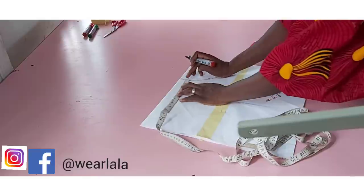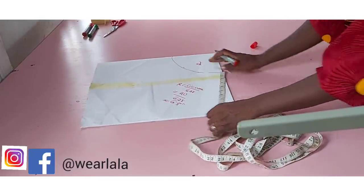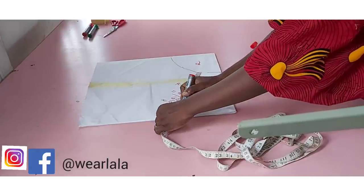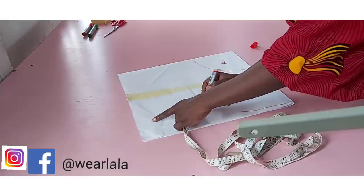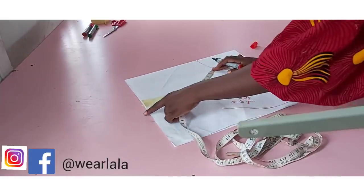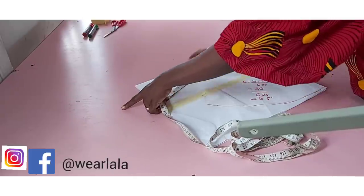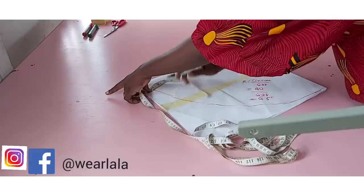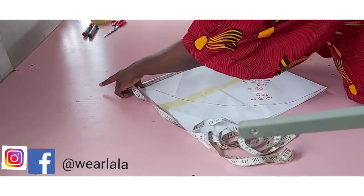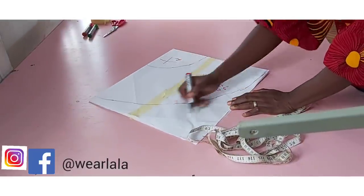Now we can measure the length of the peplum. For the length, it depends on your choice. I'll work with what's available here, which is 10 inches — that's the highest I can do on this particular fold. So I'm just marking 10 inches all the way round, and I have a full circle. Now I'm cutting out the radius.